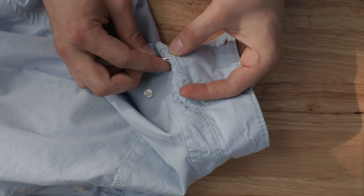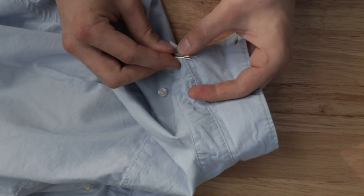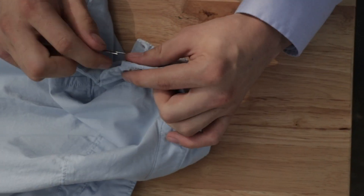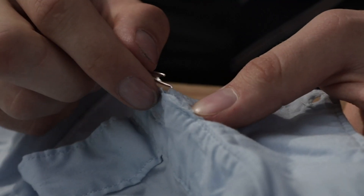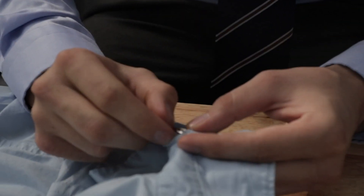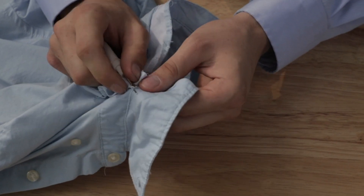Honestly, while doing this process the hardest part was taking apart the collar. Each collar is going to be different. This is a cheaper shirt so there's probably a lot of glue in there holding it down and I didn't want to rip any of the fabric. So be very gentle and careful while taking out your stitches. It can be a pain starting off but once you get on a roll it's easy to just rip that thing apart and get on to the next stage.